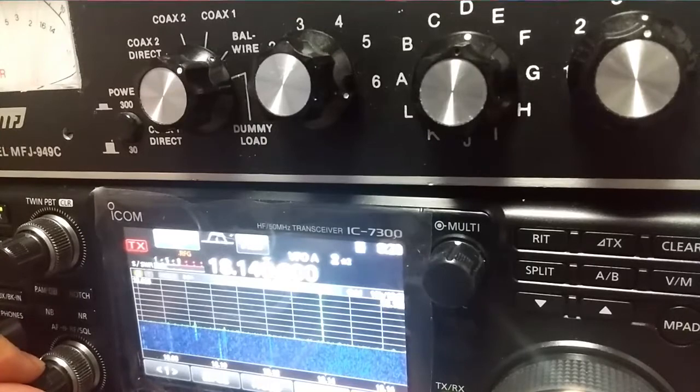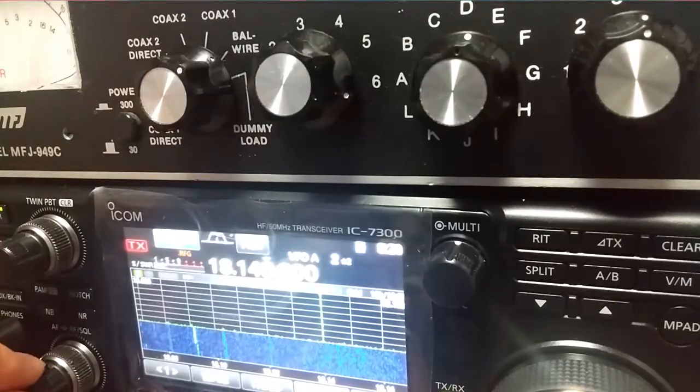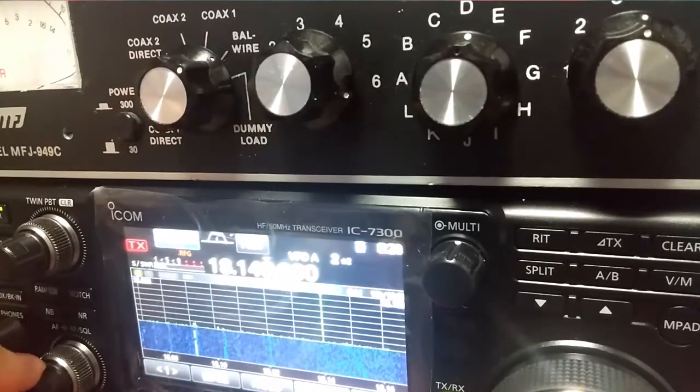Now we're listening to N0J out of the Mariana Islands. I'm in Seoul, Korea, quite a distance away, but we're going to give a listen here. This is the 17-meter doublet, vertical doublet I have set up for transmitting on 17, and you'll notice it's really noisy. I'm in the city, quite noisy here.